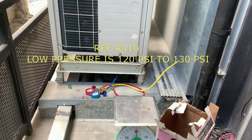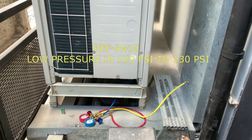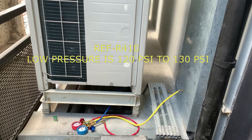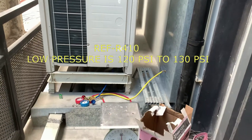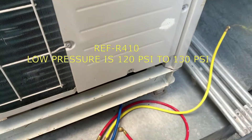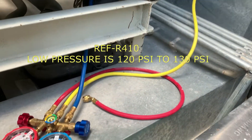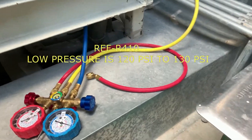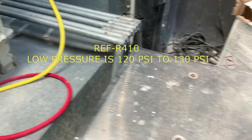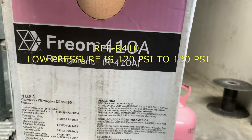Hello, good day everyone. Today I will show the operation for a VRF system. This video will show how to check the refrigerant amount. We will use the manifold gauge — we use the refrigerant R410A.